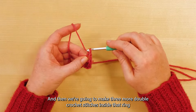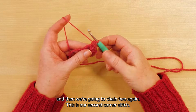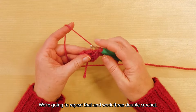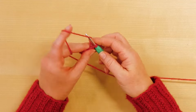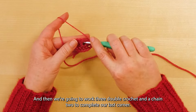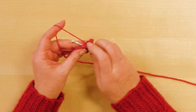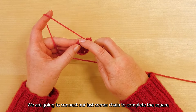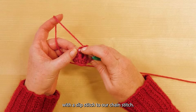We're then going to chain two — this is going to be our corner — and then we're going to make three more double crochet stitches inside that ring, then chain two again for our second corner stitch. We're going to repeat that: work three double crochet in the ring, chain two for our third corner, then work three double crochet and chain two to complete our last corner. We're going to connect our last corner chain to complete the square with a slip stitch to our chain stitch.